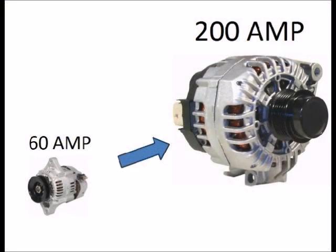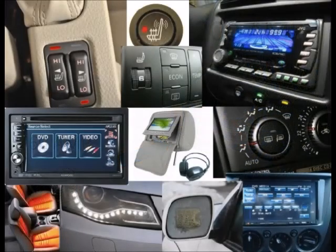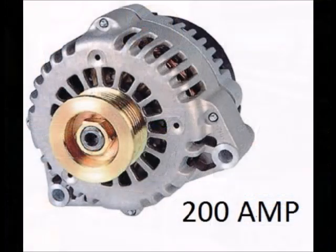First, a little background information. It is a known fact that larger alternators are now being used on automobiles. 10 to 15 years ago, it was common to have a 60 or 70 amp alternator on a vehicle. Nowadays, with all the electronic gadgets — DVD players, heated seats, heated windshields and more — it is not uncommon to have 160 to 200 amp alternators.